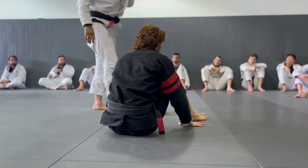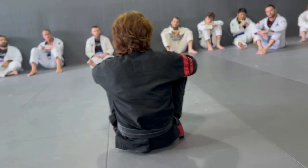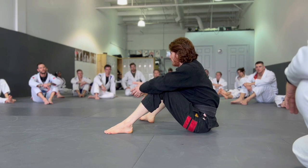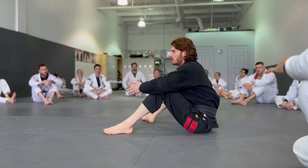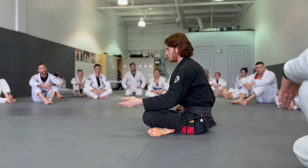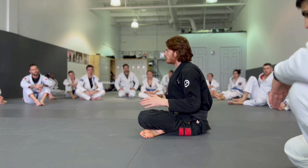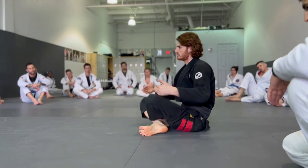That's the hard thing about teaching a technique as opposed to a position. Techniques are only relevant in a specific situation — you have to take what's available, not what you want. If you do a matrix seminar, you'll be all excited about the matrix and go into rolling wanting to use it. When you don't get the matrix, you start feeling like you did something wrong, but it may be that it was never available. I could roll with a world-class black belt and get two matrixes because of how they're responding — I don't get to control that. So understand the mechanics of how it works, but try to take it when it's available, not when you want.